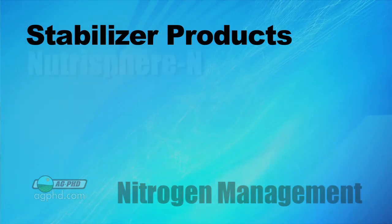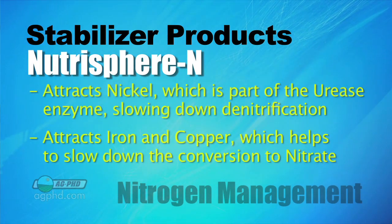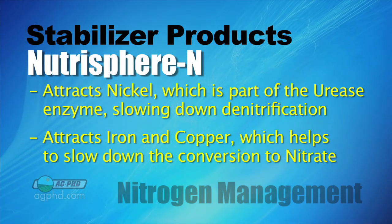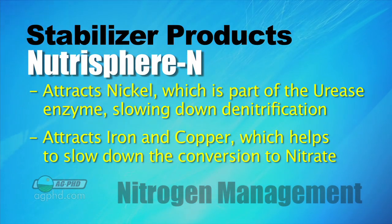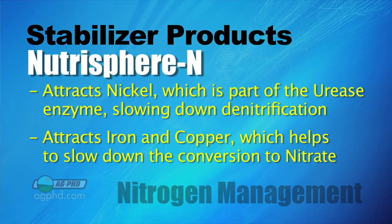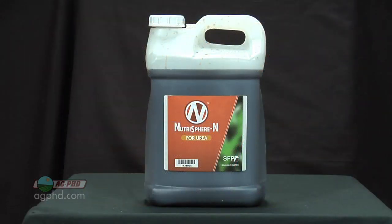One of the most popular products today is called Nutrisphere N. What Nutrisphere N does is a couple of different things. For one, it attracts nickel, which is part of the urease enzyme. With no urease, that means no denitrification — at least it's going to prevent that from happening for a while. In addition, Nutrisphere N also attracts iron and copper, which means less conversion to nitrate. Nutrisphere N is widely sold across the country, a very popular product, but it's not the only one.